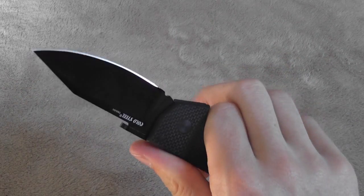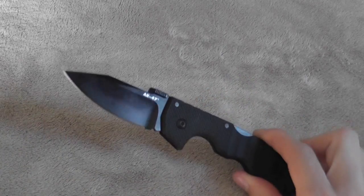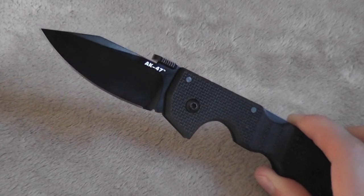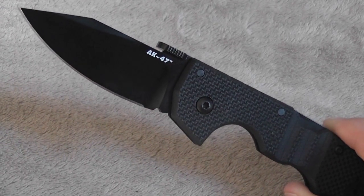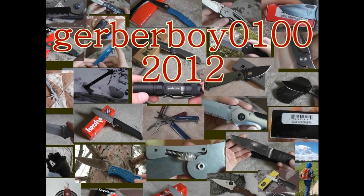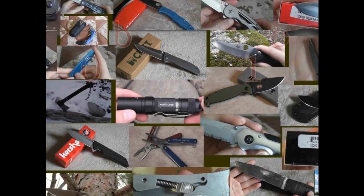Lightweight, strong, cool, nice steel, good handle — hard to go wrong with. If you have any questions, feel free to leave them in the comments and I'd be happy to help you guys out. Everyone have a nice day.